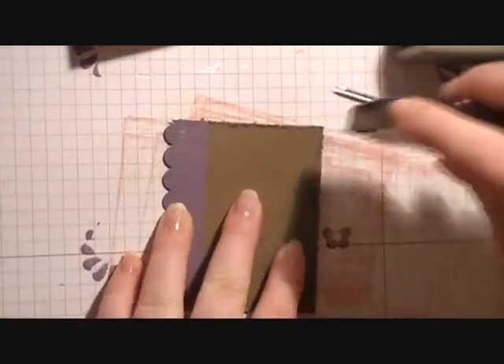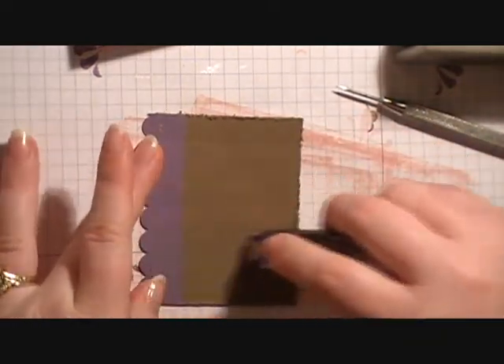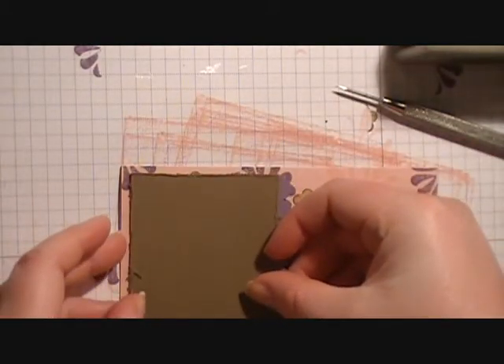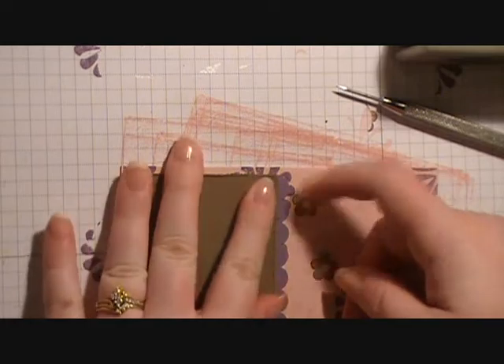Flipping it over, we're going to add some more snail to the back — this time the whole back. Bring back in our card base and center it onto the left side of our card base with the opening towards the bottom.